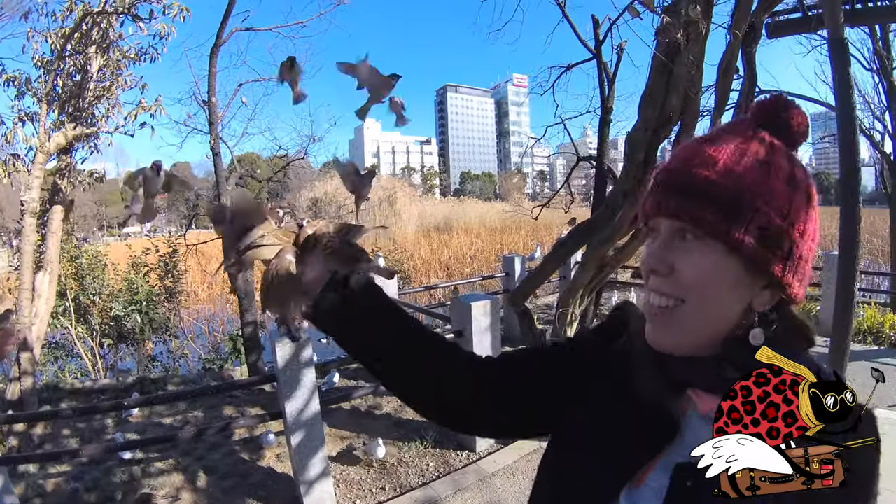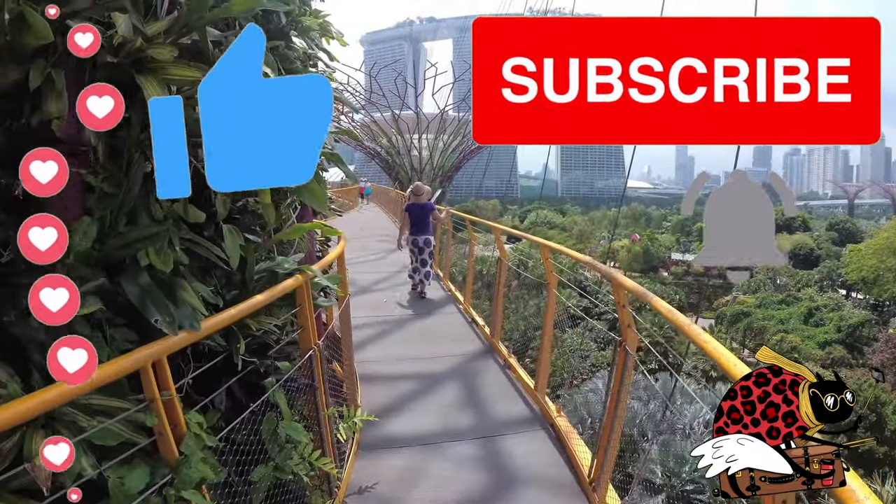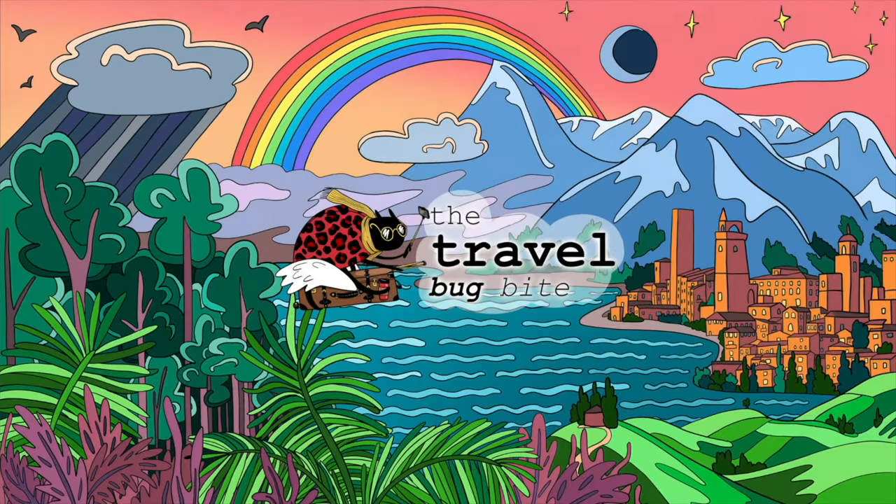See you later! If you liked our video, don't forget to click the like button, leave a comment, and subscribe. Check out our videos from all around the world and let us know what you'd like to see next. Thanks for watching.